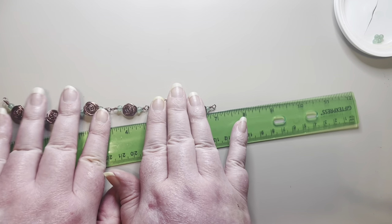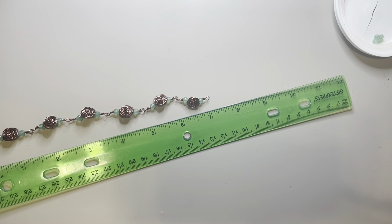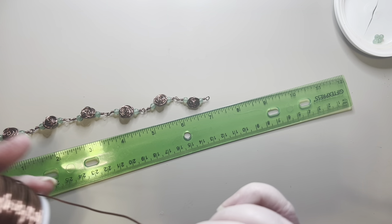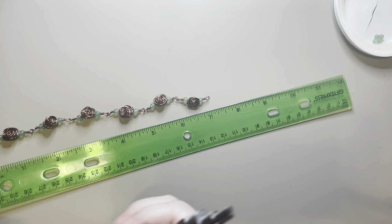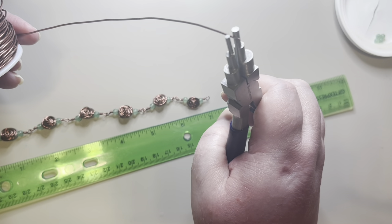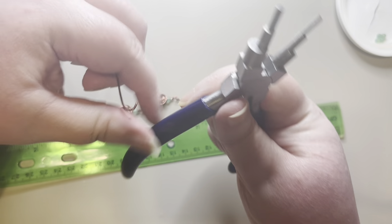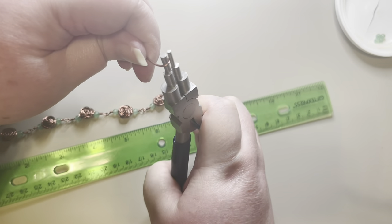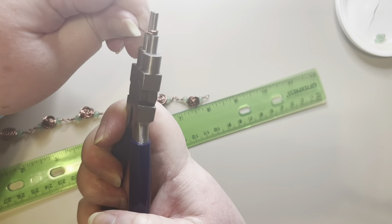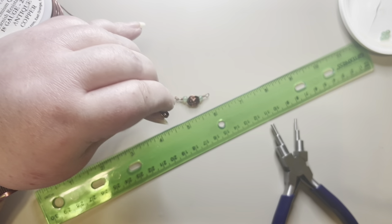Now I've got my bracelet to 7 inches. Since I don't have jump rings in the color of this wire, I'm going to make some of my own — I just need two. I'll take some 18-gauge wire because I want it to be strong, and make two jump rings, one a little bit smaller than the other. For the first one, I'll put it on the second size of my six-step pliers and roll the wire around a couple of times, then cut it off.